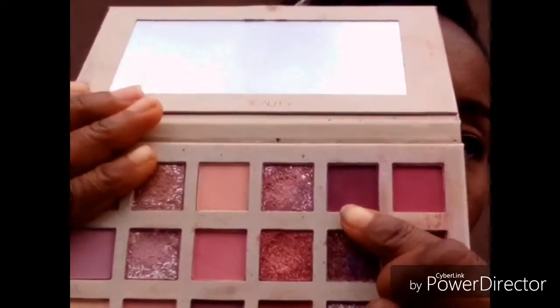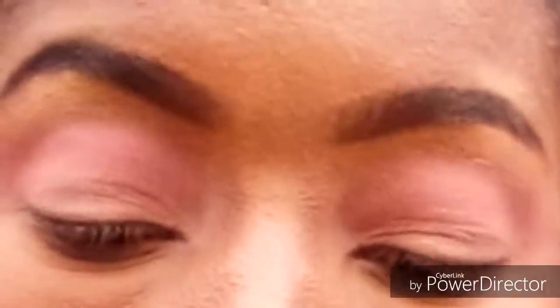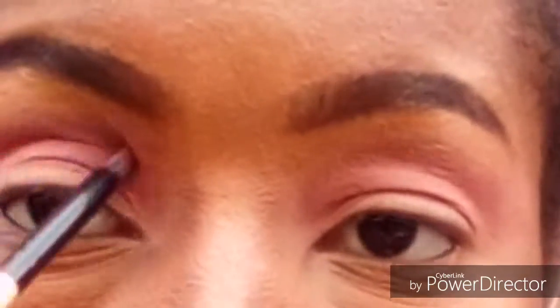Then I'm going in with that purple-ish shade to give it a more deeper crease. I'll be applying that only to my crease, also in a back and forth motion. As you can see, this is already coming out — the crease is already showing more. So that's basically the need for those shades; I wanted my crease to show more.